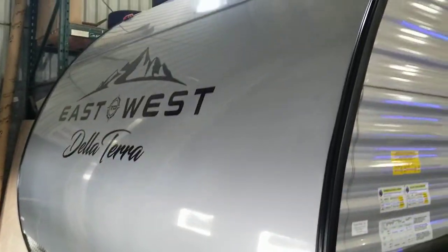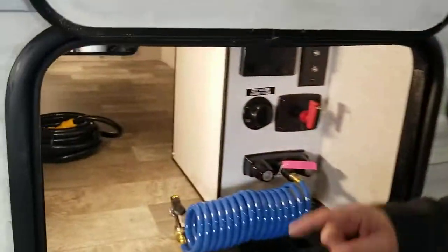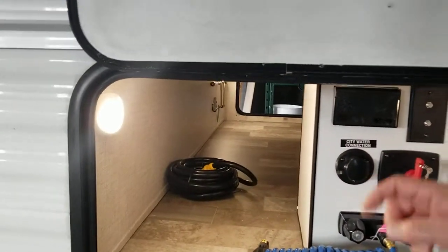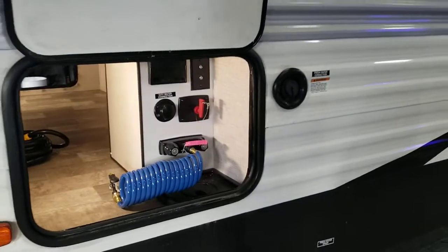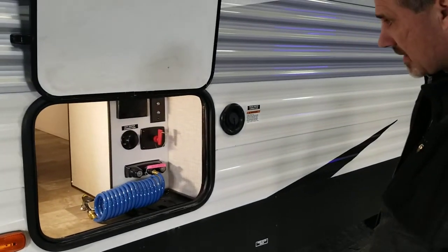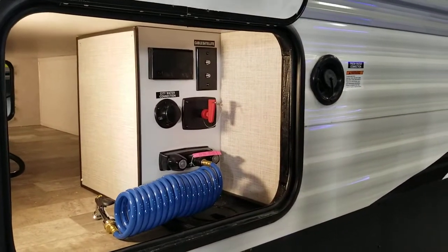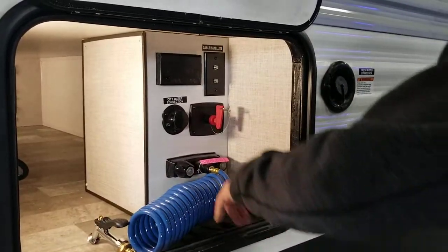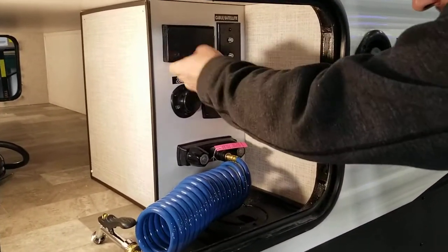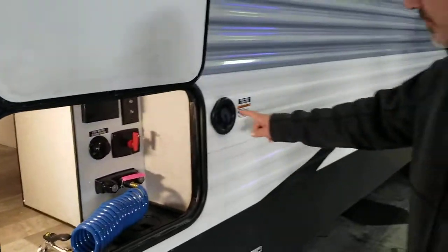On this side, in the storage compartment, there are actually two motion detector lights, one on each side. And if you can see all the way to the end, they even put a couple of hooks for your manual cranks on the tongue jacks and on your four stabilizer jacks. They designed this clever corner so you get an outside shower with hot and cold. Your city water connection, your battery disconnect is here, power outlets, and cable and satellite hookups. Your fresh water tank fill is here.